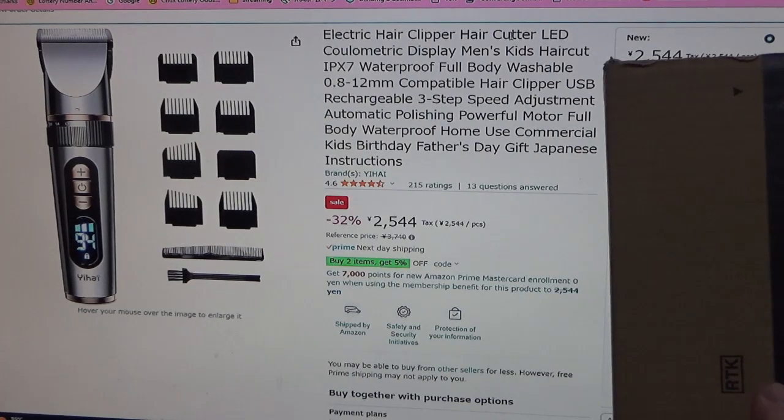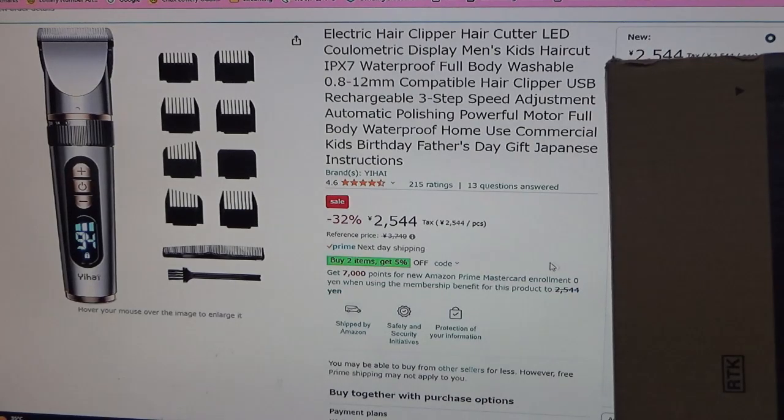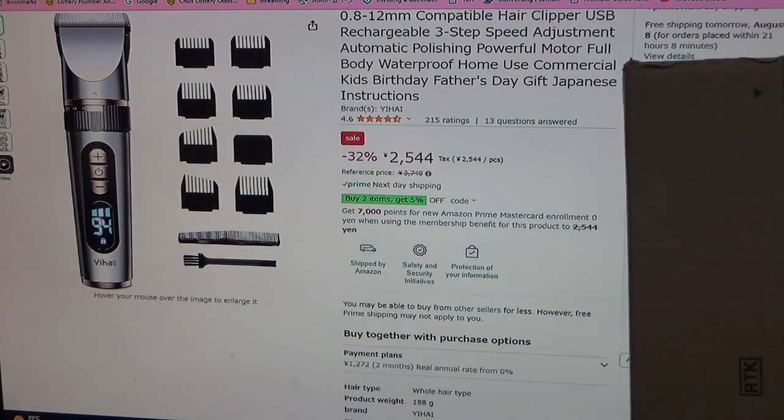The box is to my right. This is the description: electric hair clipper, hair cutter, LED color metric display, men's and kids haircut, IPX7 waterproof, full body washable. You can just read it yourself. You might be thinking I'm trying to cheap out — yes and no.